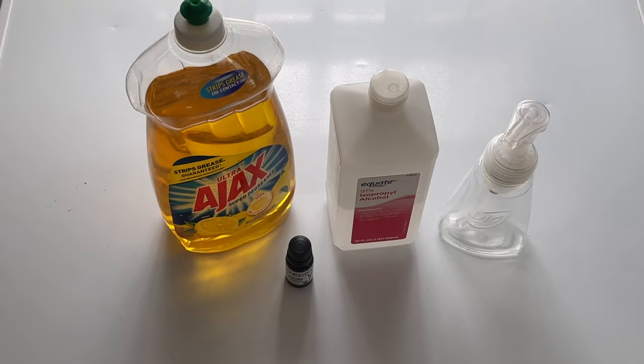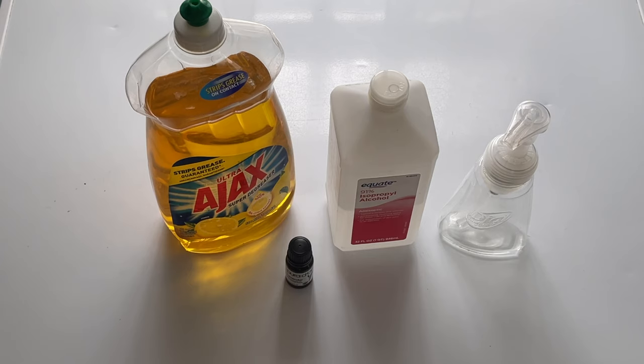Hey guys, Spencer Kaufman here with How-To Video Channel. Today I'm going to show you how to make some foaming hand sanitizer. This is awesome because a lot of times hand sanitizer is just in a gel, or it's too runny and it goes all over the place, or it burns, or all kinds of different things.